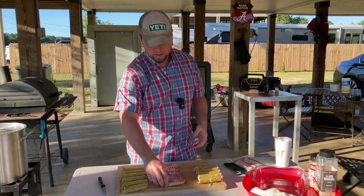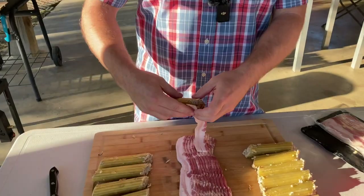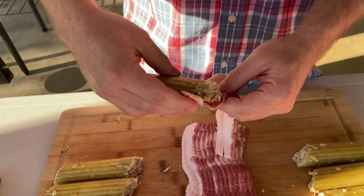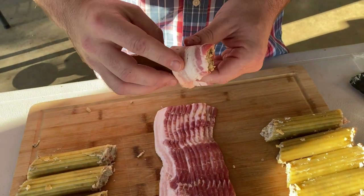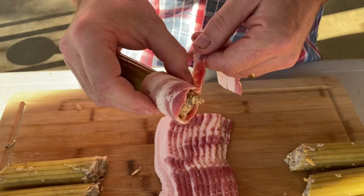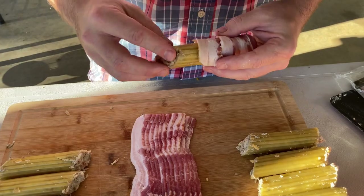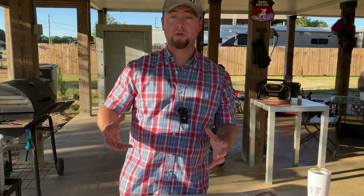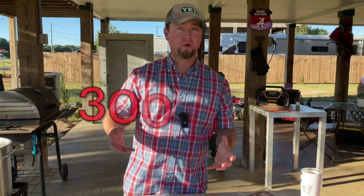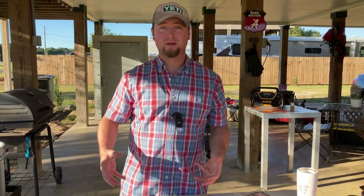All that's left to do is wrap them in bacon. It's a pretty simple process. The main important thing here is you want to make sure that the bacon is wrapping completely over the end of this — if you don't, you put yourself at risk of a dry edge. You want to do your best to get bacon covering every edge you can. We're going to wrap all of these up and then we'll be ready to go into the smoker. I've got my smoker running at 300 degrees today.